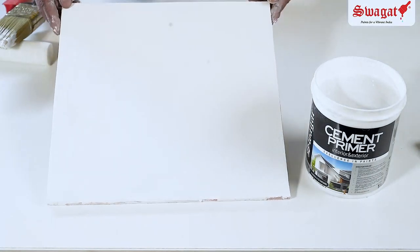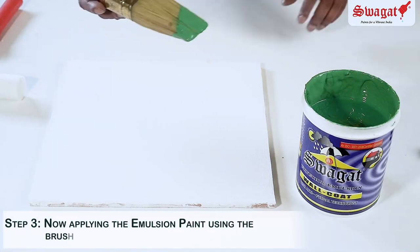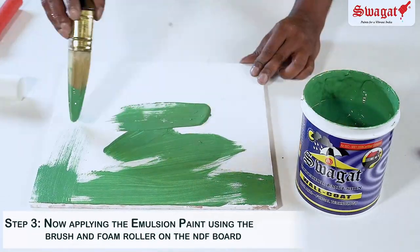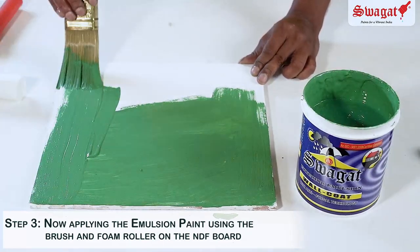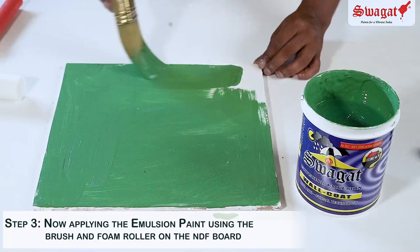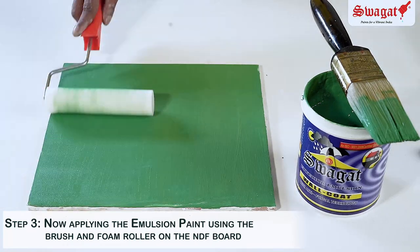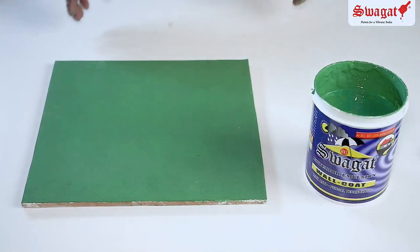Once the surface has been primed, it is now ready to be painted using the base emulsion paint, which in this case is Swagat wall coat, an economic exterior emulsion. The shade is Mehdi. The paint has been diluted with water approximately 30% weight by weight and is applied using a brush and roller in two coats, keeping an interval of 6 to 8 hours between each coat. The paint surface is now ready on which ShineGuard is to be applied.